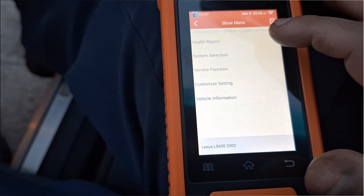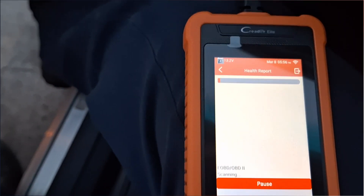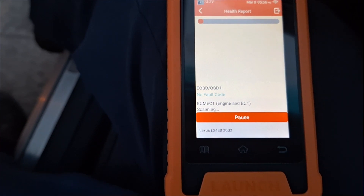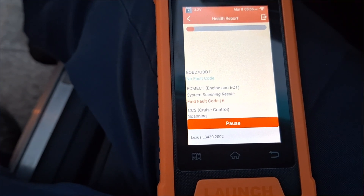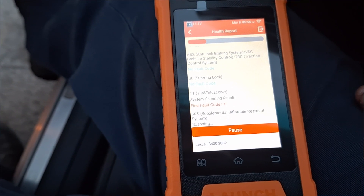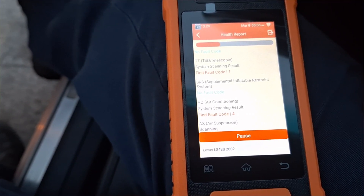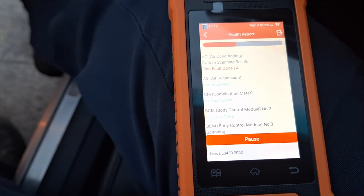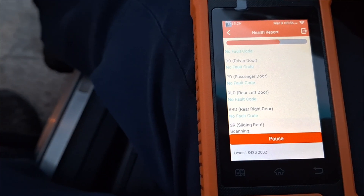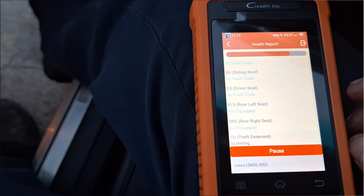That brings us to the show menu. Something interesting I notice right away is the health report. This is what a lot of advanced scan tools refer to as a health check or all-system scan. Basically the scan tool connects to every single module the vehicle is equipped with and reads any information stored within those modules, like fault codes and freeze frame data. The fact that it connected to all modules tells me this scan tool can perform all special functions within those modules — very impressive for a handheld tool, comparable to what we use at the dealership.